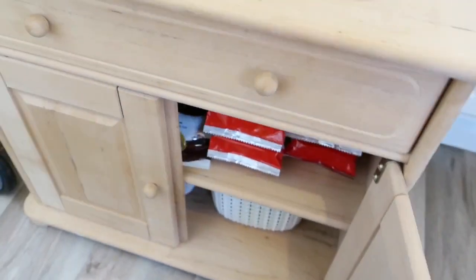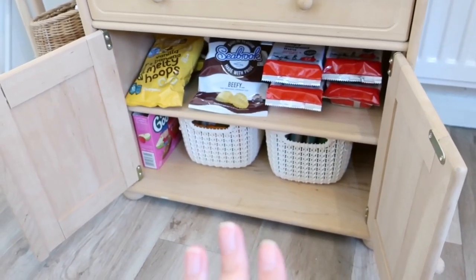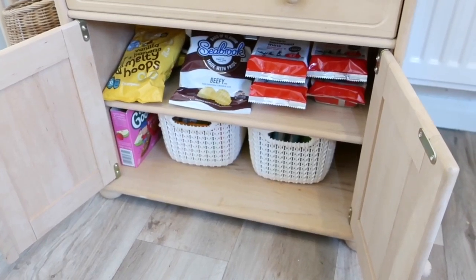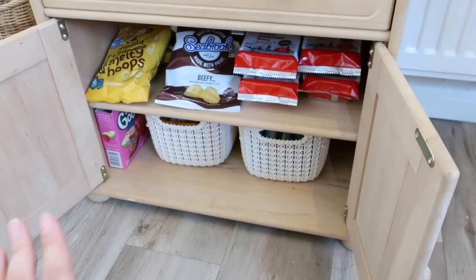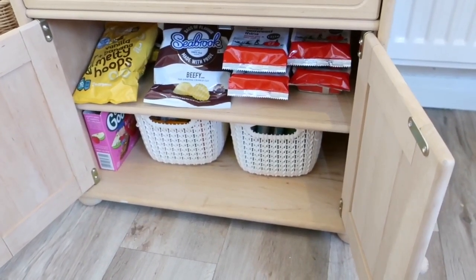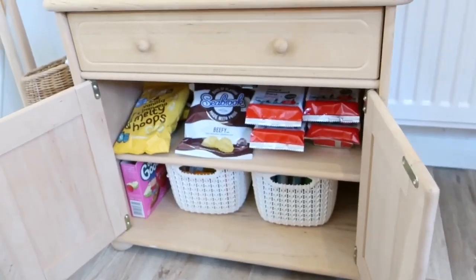Down here she's got her snacks, and in our house she has access to snacks all day. Snacks are just food — they're not good or bad, they're not served as a reward. Food is food in our house, and that works for us. So for Riley, she doesn't gorge on these having access to them all day. Some days she doesn't go in this cabinet at all. On average she probably has maybe one snack a day from there.